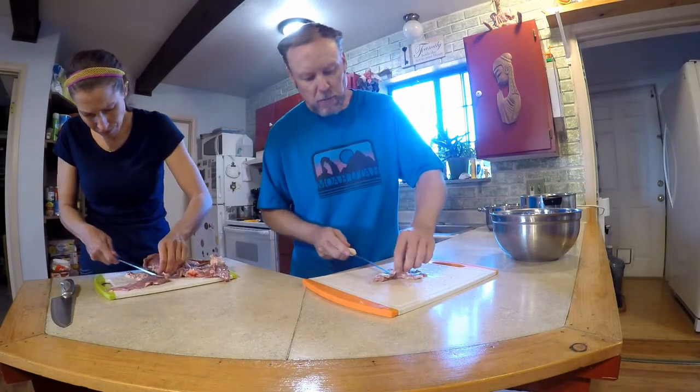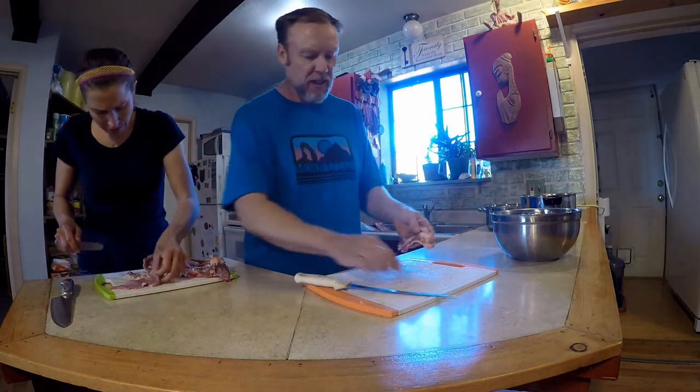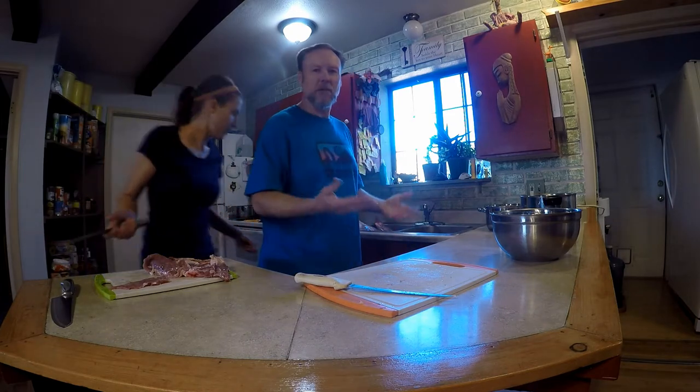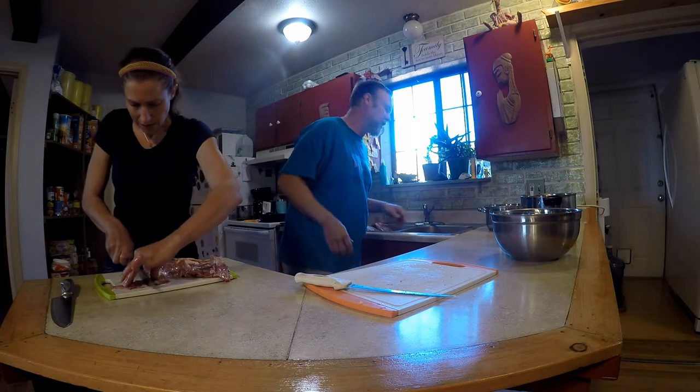That's what a professional butcher is going to be doing — they're just trying to get through it quickly, and they also want you to be happy when you eat a hamburger that's 20% fat. It definitely tastes good.